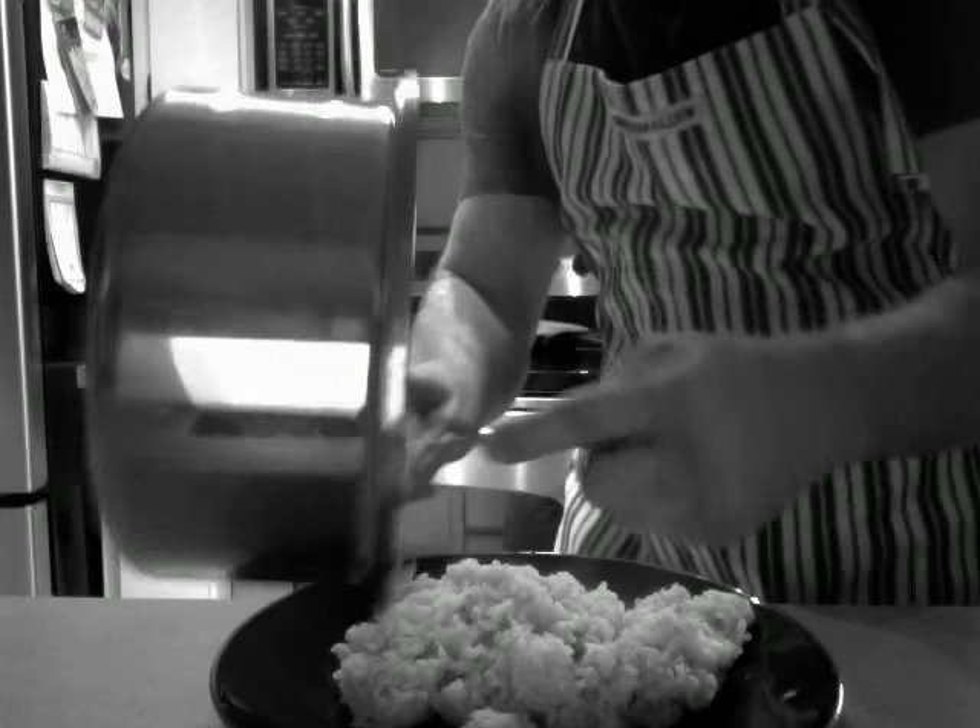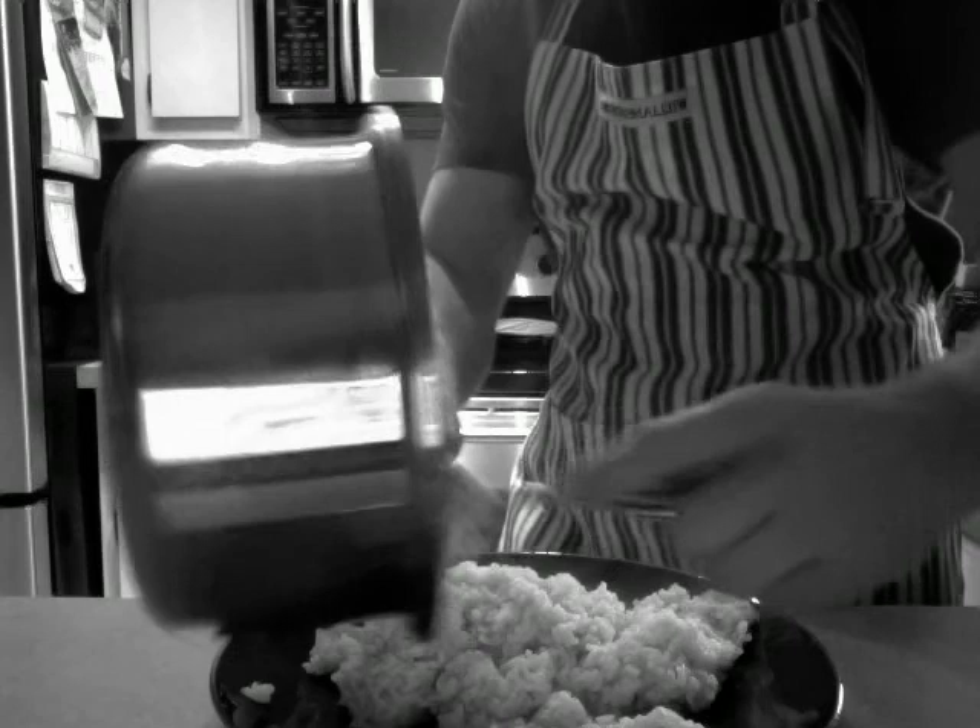Get a good little mound there. I'm going to fan down a little here so you can see. Get a pretty decent mound of rice going. You don't want to waste any.